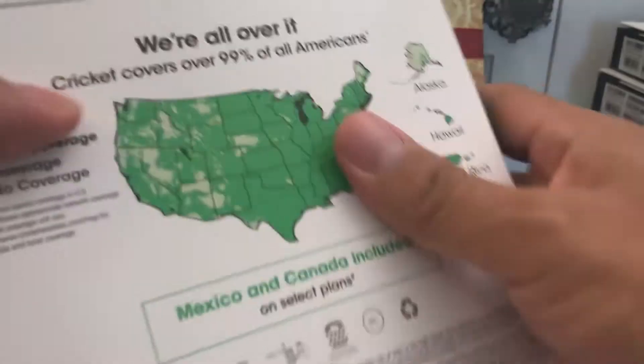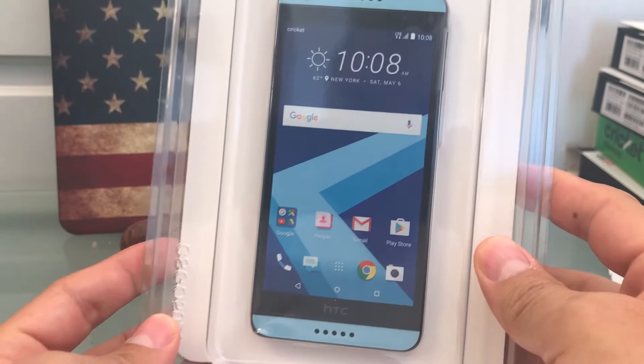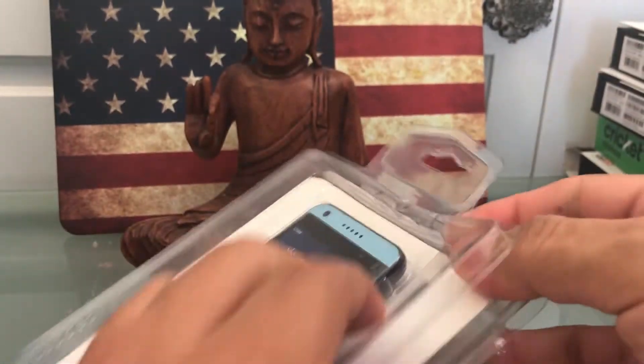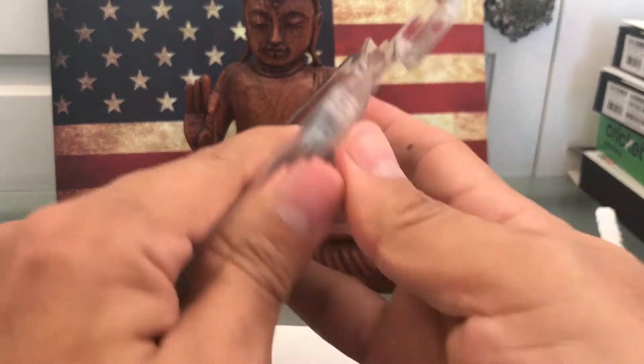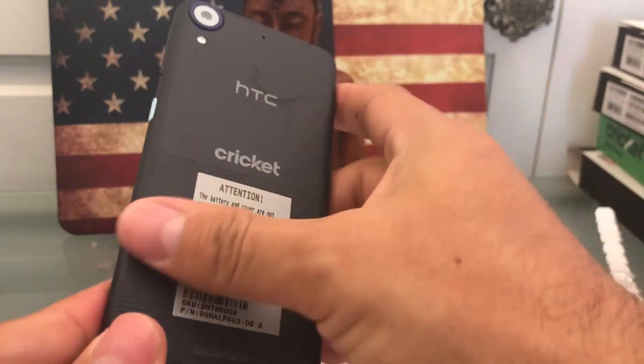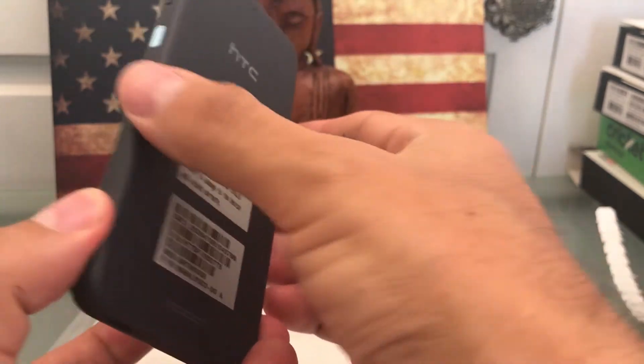First thing, we're going to open the package. Here is the phone guys, it's a nice looking phone by HTC. You know HTC always produces good quality phones, so we're going to check it out. Here's the phone. This phone is kind of cool because it has some kind of plastic here in the back, but it feels really nice on the hand because of the round borders.